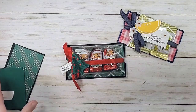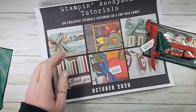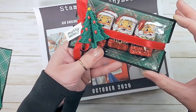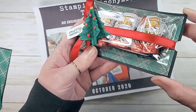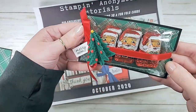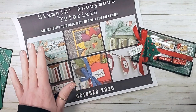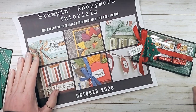Hey guys, it's Marissa, kitchentablestamper.com. Got a cute project for you today. It's inspired by our Stampin Anonymous tutorial for October. Here's our little project — a little Santa treat and a little Christmas tree. Such a cutie! I love this simple project. It's our featured Stampin Anonymous tutorial for October.